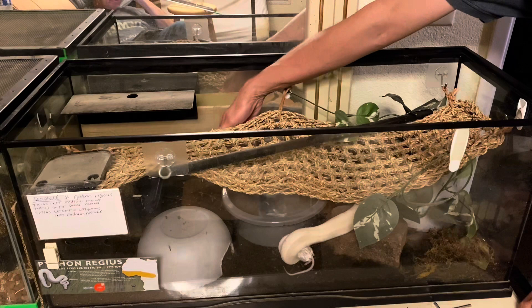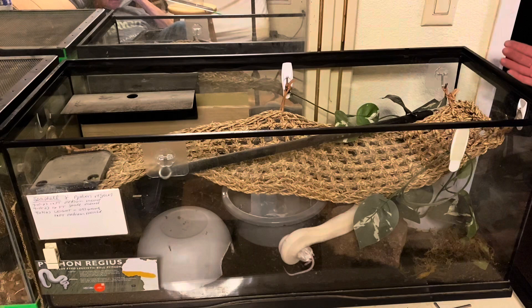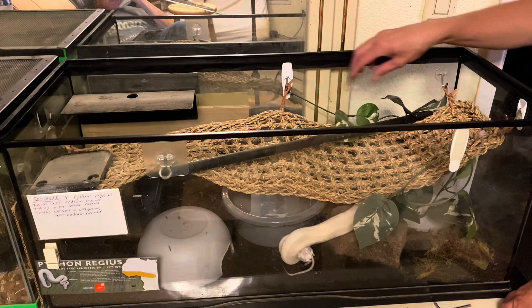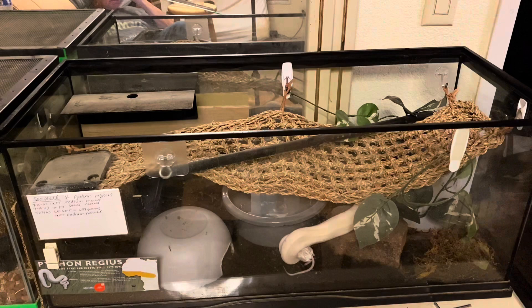I wanted her to go over that black bar, so I encouraged her to keep trying until she did, then reinforced her. She had no problem coming up from the bottom and engaging in the task, and with more training she'll eventually come all the way out of her enclosure. If I need to spot clean or change water while she's in the enclosure, I reach my hand down the side of the glass tank — not down over her head or down the middle.